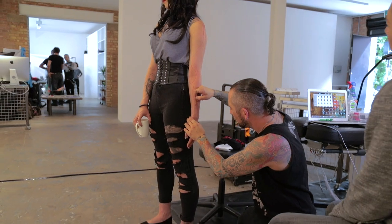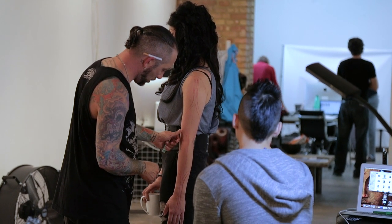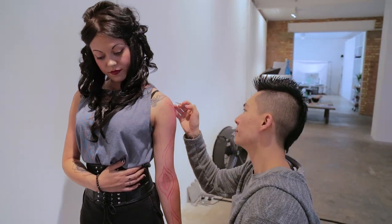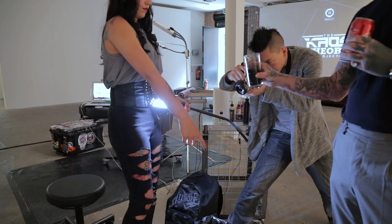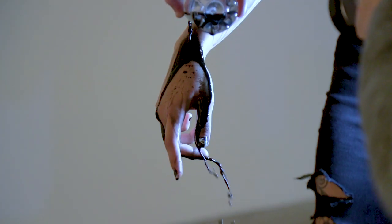We've been working on an arm piece. What we did with this piece is I noticed the customer had a very straight arm when she had her arm down at her side, which is not that usual with clients, so we decided to make full use of that. Her arm was pretty much almost a perfect cylinder.